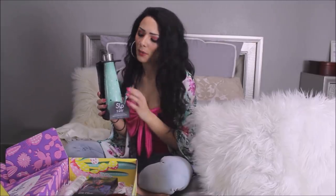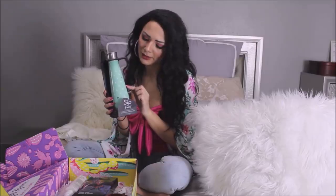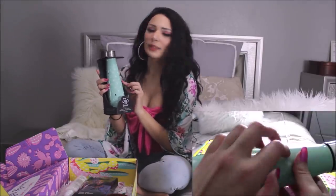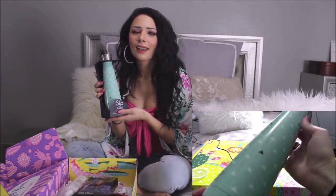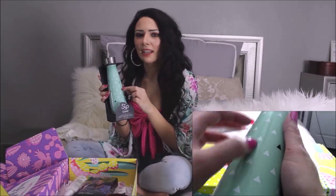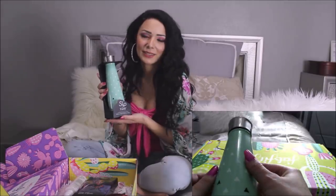The first thing I noticed in the box was this Sip by Swell water bottle. It has this triangle pattern — it's like a minty green color. This water bottle retails for $19.99 on the Sip by Swell official site. These types of water bottles are meant to keep whatever beverage you have in it either really hot or really cold. It's a really cute design. I don't have anything like this — I have a Yeti wine cup, a Yeti tumbler, and a Yeti coffee cup, but I don't have anything this shape yet. So I'm excited to try this one out.